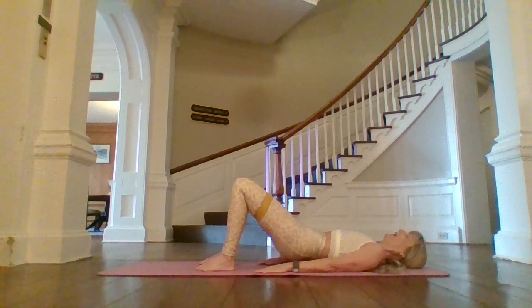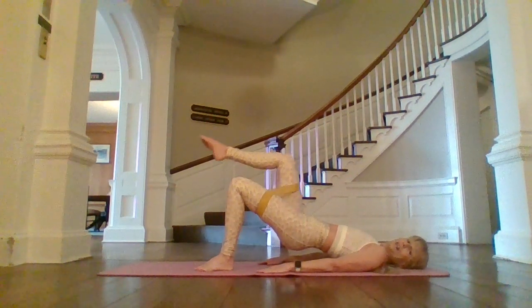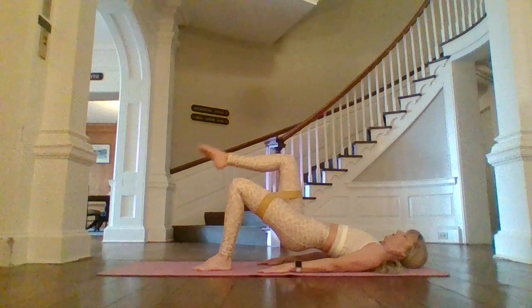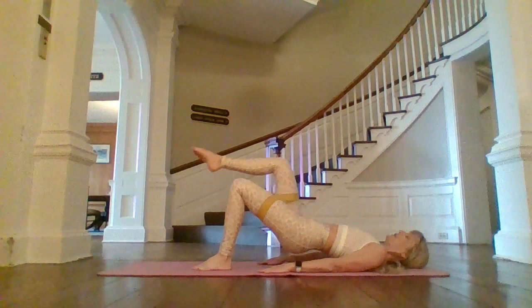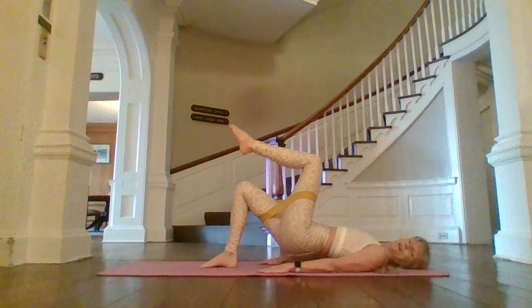Tuck your tail. Inhale. And on the exhale, stay right here. We're going to do little marches — the right leg is going to go to a tabletop. Place it back down, and then the left. Take your time. Your band shouldn't get all bunched up, so you might be going too high or not have the band in the right spot.